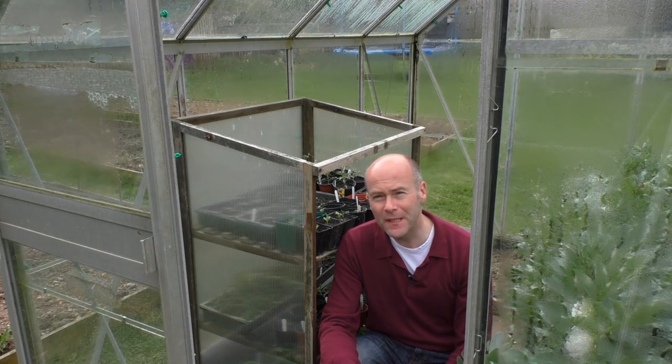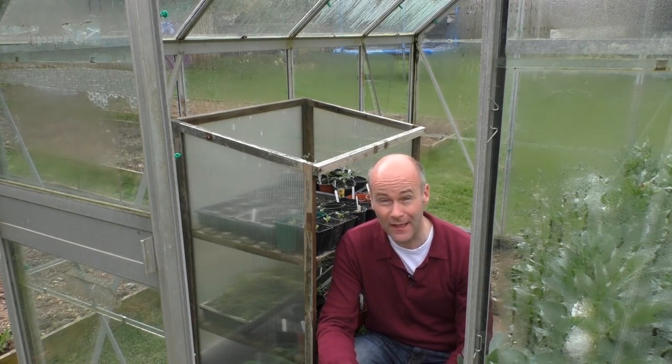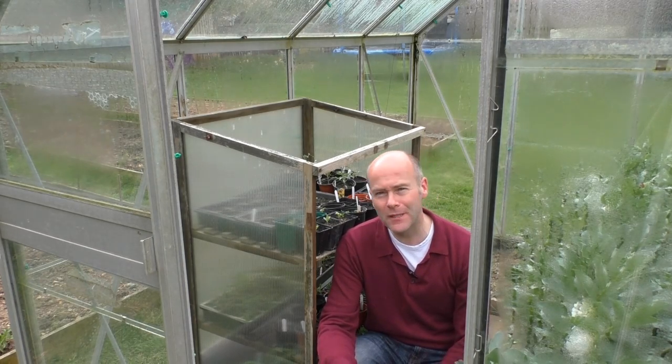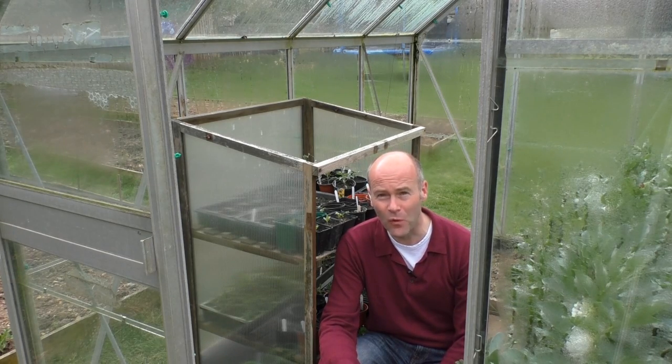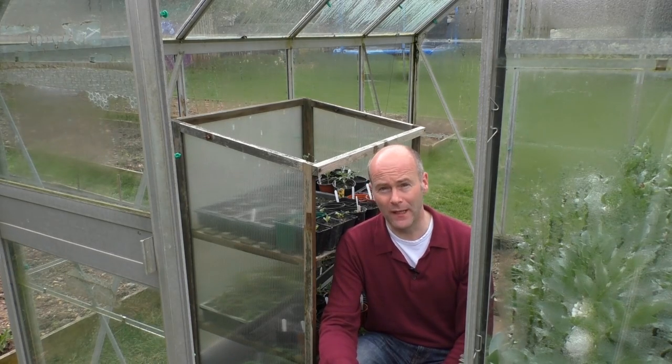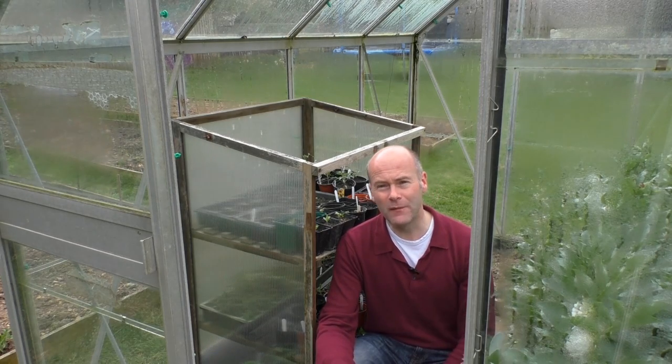Welcome back to Grow with Alan, episode 7. It's the 18th or 19th of April and the weather has been absolutely glorious for the last week. It's not very often you end up having to water things in April, but if you're not doing that already you need to, because seeds won't germinate without water. They'll love the warmth, but they need moisture too. Get out with the watering can in the sunshine - treat yourself to a drink at the same time, like I do. I had the first Pimm's of the summer yesterday!